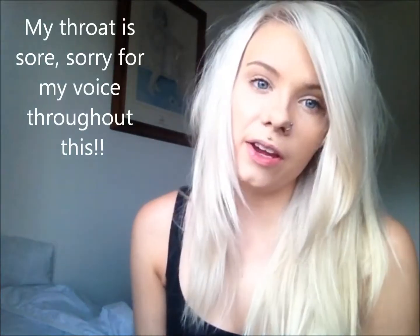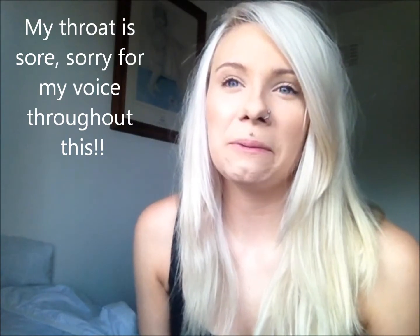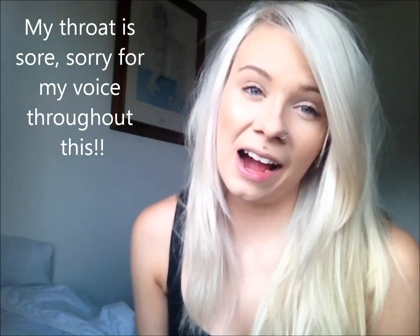Hey guys, so today I am just going to do a quick how I do my brows video. Hopefully it will be quick, I'm not terribly sure. I'm not an expert, this is just how I do my brows. It might not work for everyone but at the minute this is what works for me.